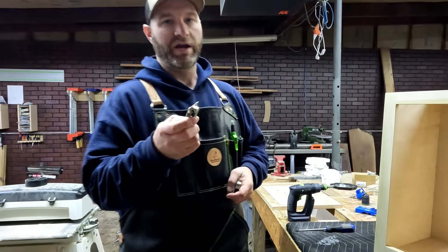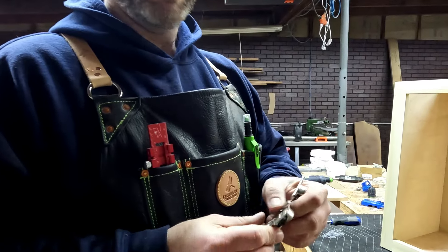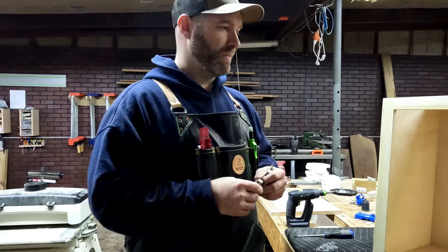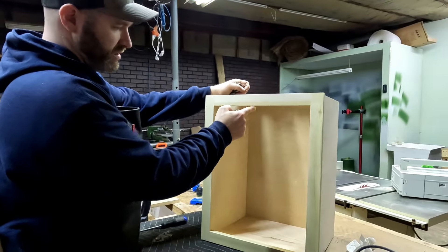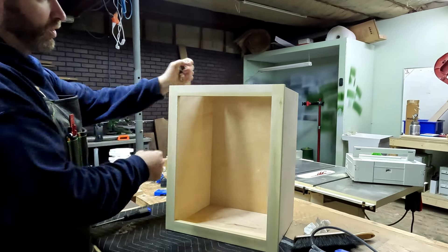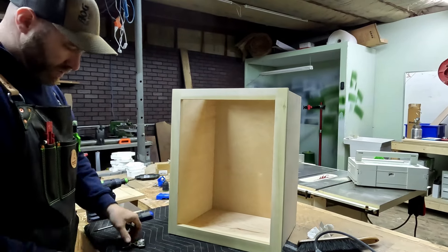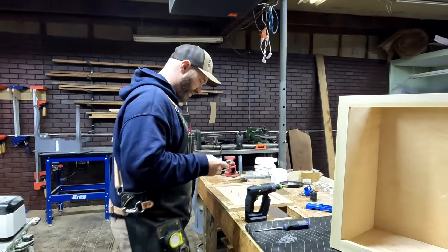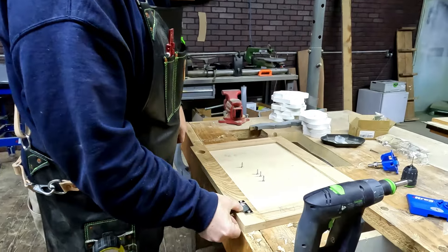Here we have our hinges and they are half-inch overlay hinges. What does half-inch overlay mean? From this surface here, on all four sides, the cabinet door will hang over a half inch — that's what half-inch overlay is. Then we'll just set the hinges in here.